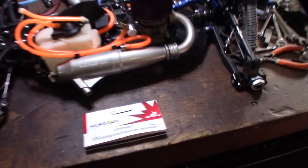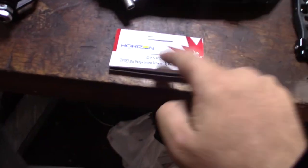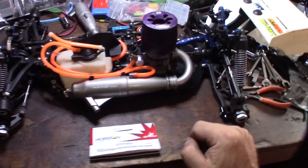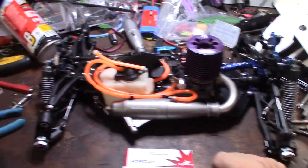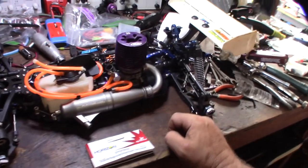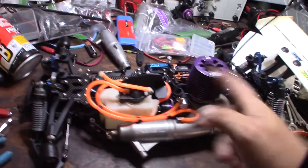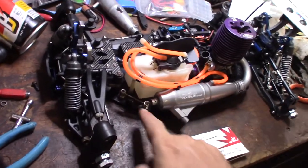All right guys, there it is — the Dynamite DI1P5003. So if you saw this online and were wondering how it looked, there it is. Looks pretty nice. If you want to hear how it sounds, I've got some upcoming videos of this thing. I need a longer spring here though.